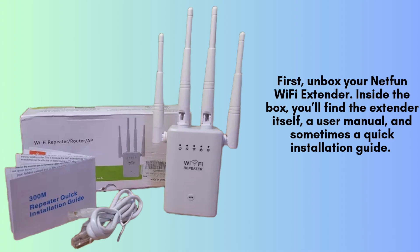Begin by unboxing your NetFun Wi-Fi extender. Inside, you'll find the extender, a user manual, and often a quick installation guide. Carefully check the package to ensure all items are included and undamaged before moving on to the setup process.